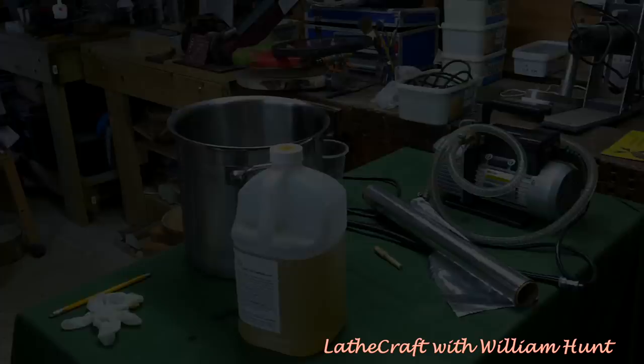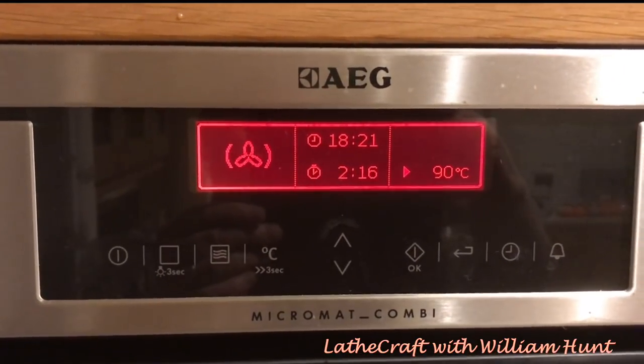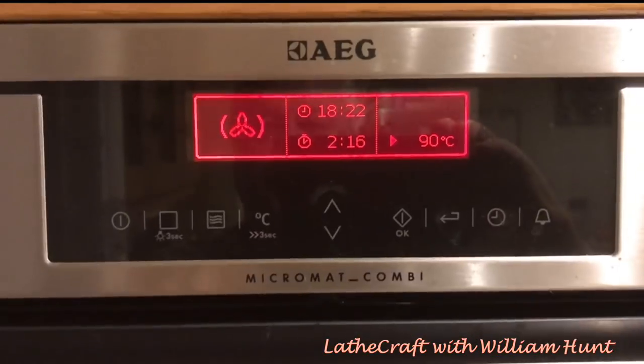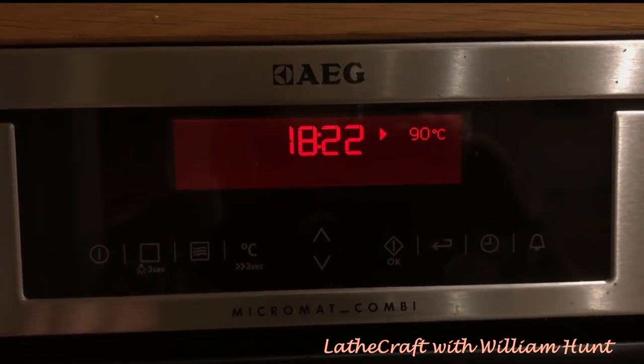After a couple of hours... 'Hey William, what are you cooking there?' 'It's some new cactus — a Mexican recipe. It has to be cooked for two hours so that's just about done. I'm going to switch it off and leave it to cool down until tomorrow.'